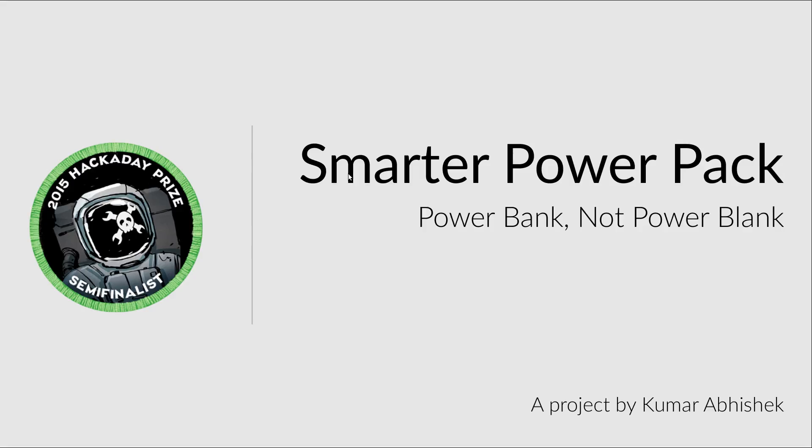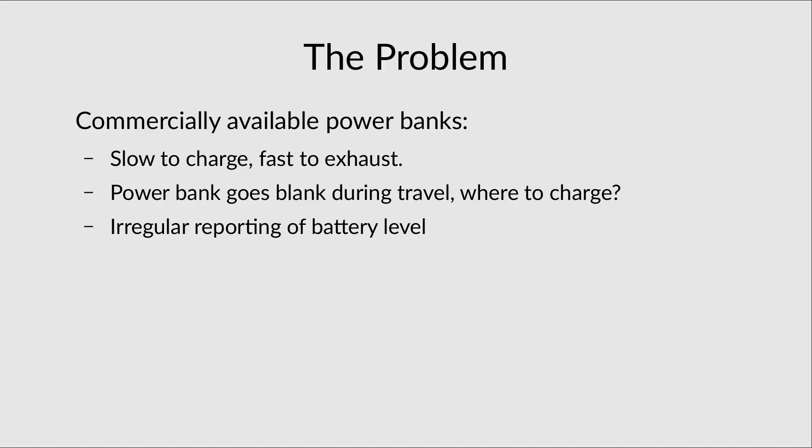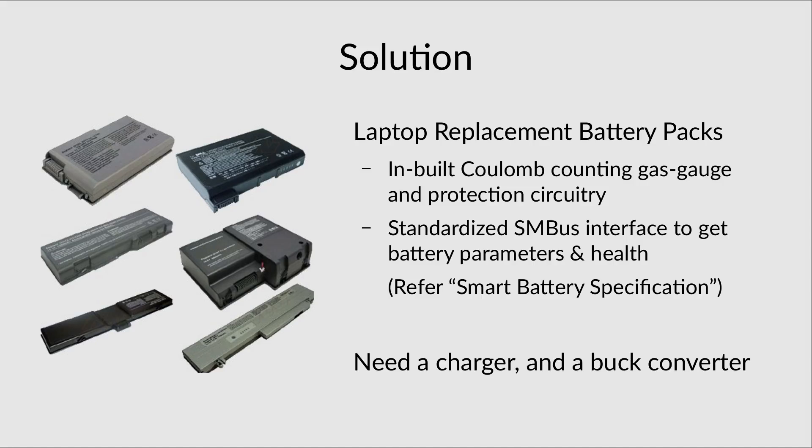This is the semi-final video for a Smarter Power Pack which is running for the 2015 Hackaday Prize. In my quarter-final video I had identified the issue with commercially available Qi power banks — that they are slow to charge and they do not report the battery power level accurately.